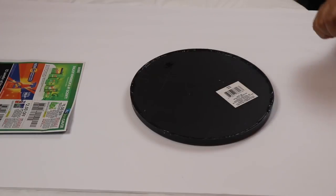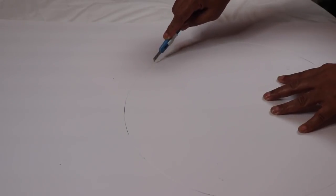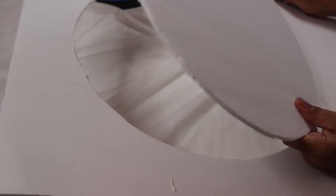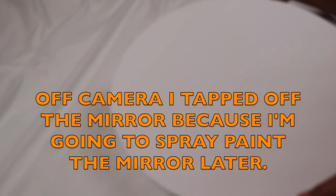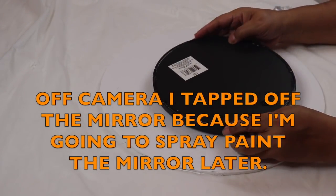Now I'm going to put that aside and cut a 14-inch circle from my foam board. I have a couple of lamp shades that measure 14 inches and I'm tracing one of them to get the circle I need for the back part of my mirror. I'm using one of the Dollar Tree exacto knives to cut the circle from the foam board.